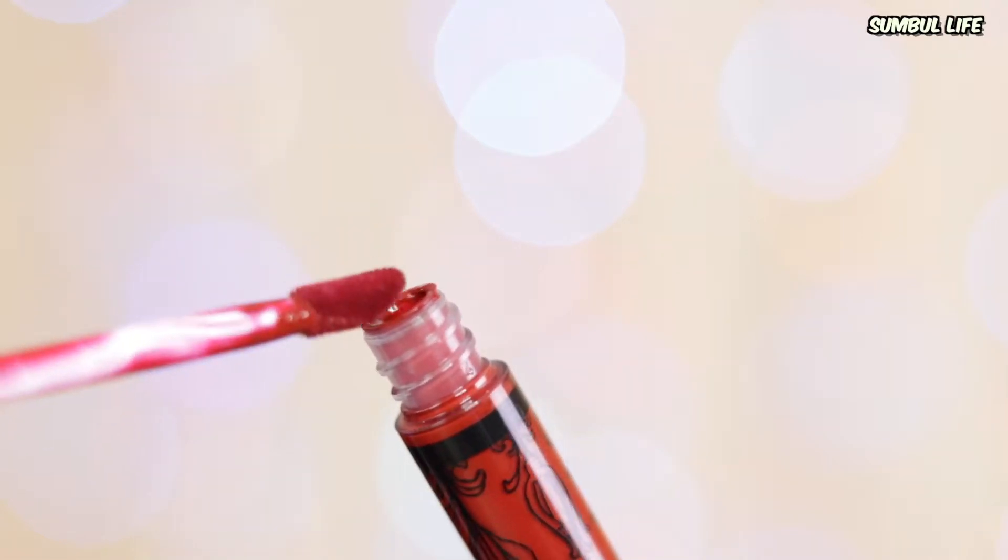I now always apply a lip liner under my liquid lipstick as part of my daily routine, and I've noticed the result is much cleaner and much more long-lasting. Hack number four: make sure to remove the excess product from the applicator and apply a very thin layer. You can add more product if you want a more pigmented lip, but do that before the lipstick dries. If you apply too much product at once, the result is very cakey, and the minute you press your lips together, the lipstick moves and creates big patchy areas. For a flawless application, apply the thinnest layer first and then work your way up.